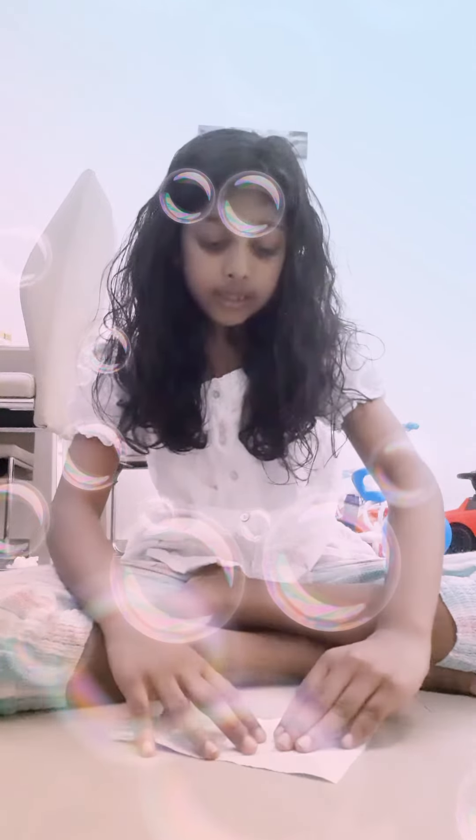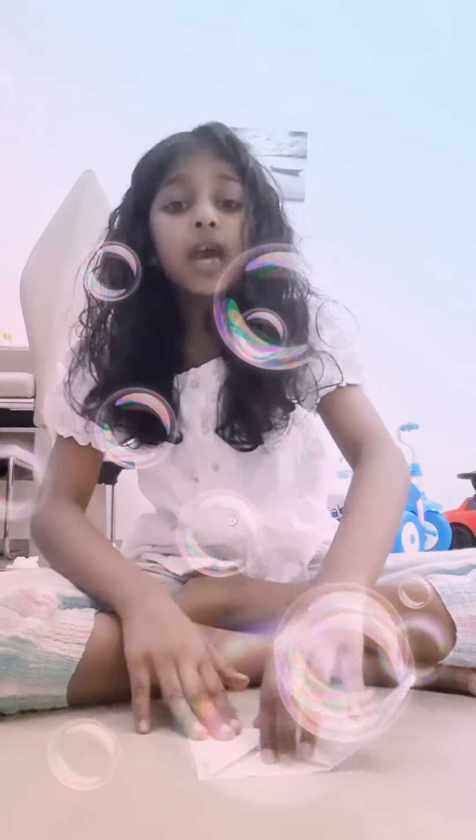then fold it like this. Then we take a square paper and fold it like this. Then we fold this like this. Then we put this inside place.